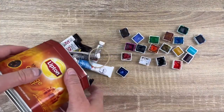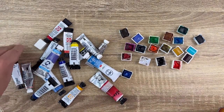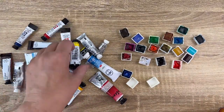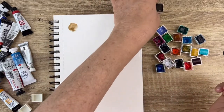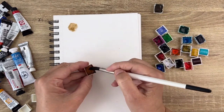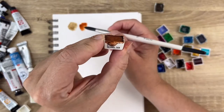I also have tubes of watercolor, but this is not something I use a lot. I prefer to squeeze them into a pan and let them dry because I'm very used to rubbing the pans in the palette. If you're using tubes, let me know in the comments. As you know, you don't have a very good idea of the color looking at the pan versus painted on paper, so I have to take each and every pan and try to remember or guess the color.